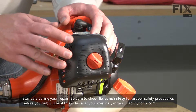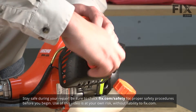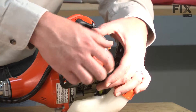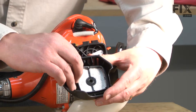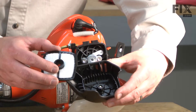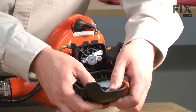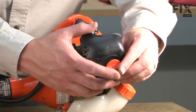Let's get started. To install the air filter, I first remove the air filter cover. Then I can remove the air filter from the cover and install the new filter. Now, I'll thread the cover back onto the trimmer.